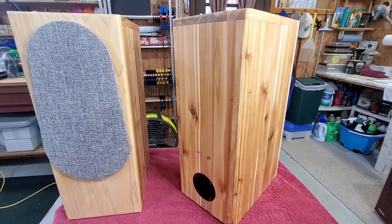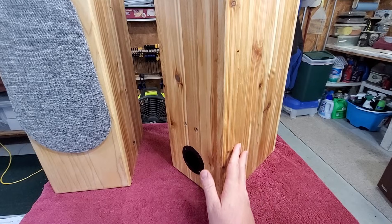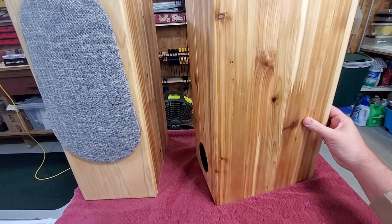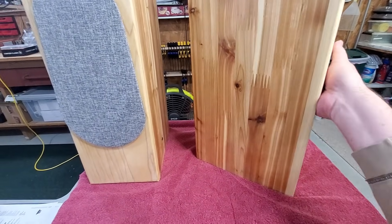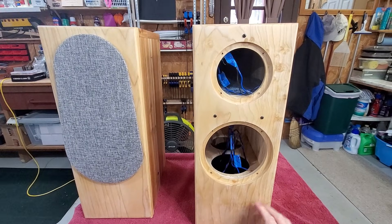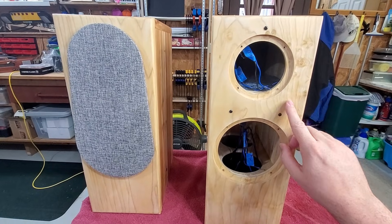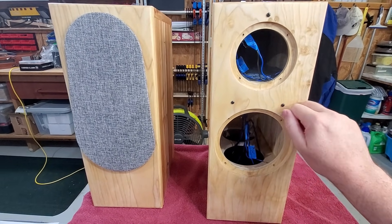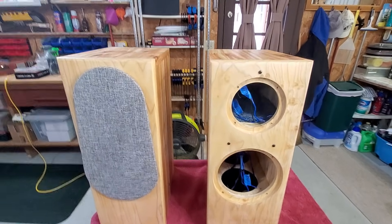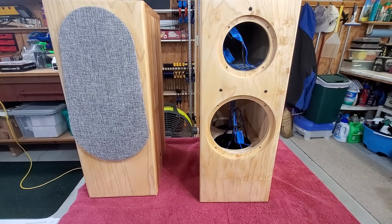I went with this cedar butcher-block style three-quarter inch for the body of the box. It's a lot more lightweight and I like the fact that it keeps the overall weight of the speaker down. I wanted a denser wood for the front, so I went with a poplar front. It holds screws a lot better — definitely a heavier wood — and I'm pleased with the final look of the cabinets.